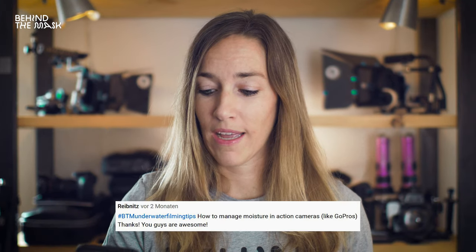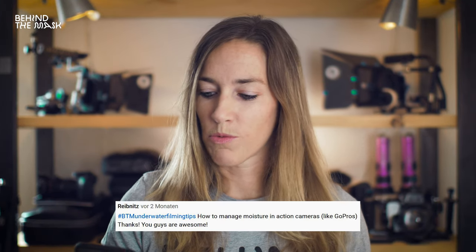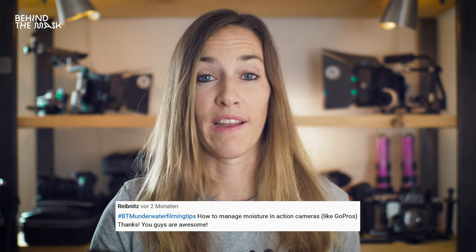Next question is from Reipnitz: how to manage moisture in an action camera like GoPros? There are these things called anti-fog inserts. You can place them inside of your housing and that will capture the moisture. The other thing is to try to keep the temperature change to a minimum. So if it's very hot outside, keep the GoPro in the shade, cover it up, and don't leave it in the full sunlight.